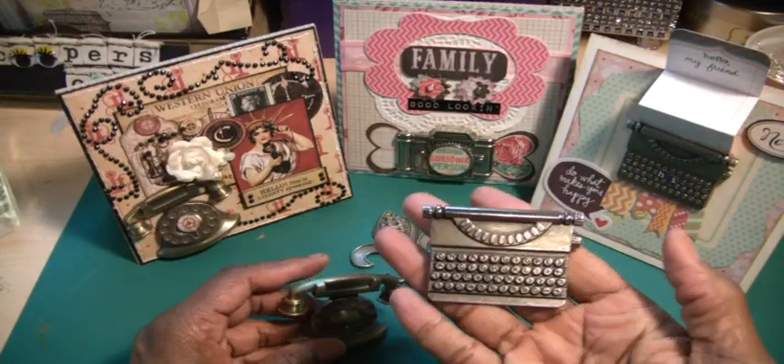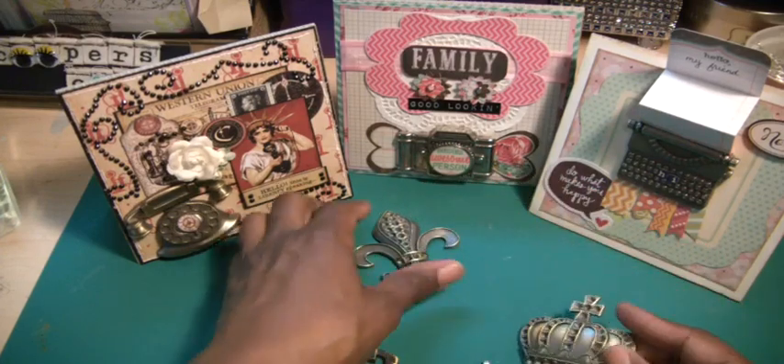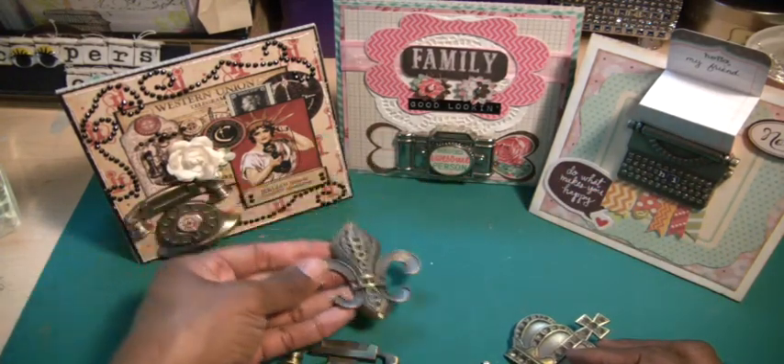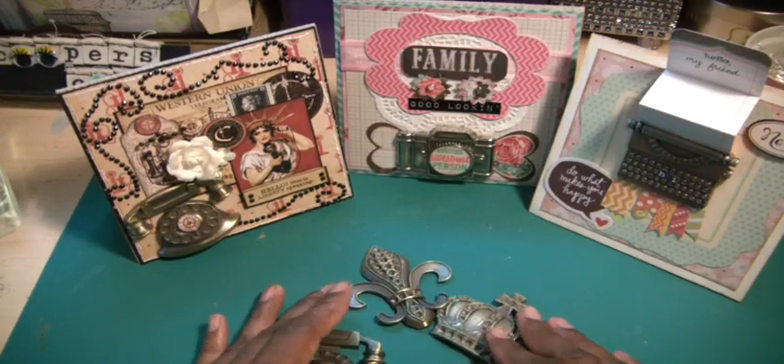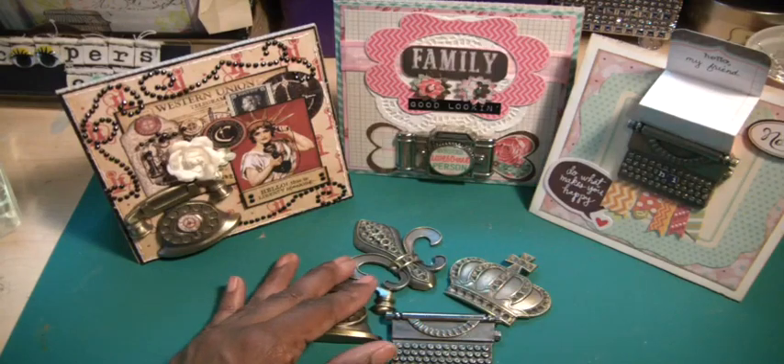You're familiar with these. There was a typewriter, a telephone, a crown, a fleur-de-lis, and there was also a camera, which I had one and I've used it. So I thought I would put these to use on cards. I've used them many times before on cigar boxes and other projects.